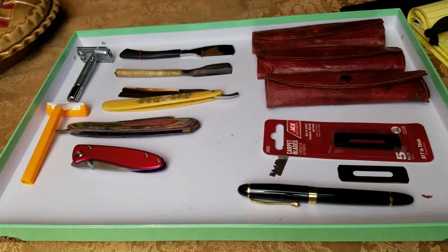Hey guys, Gary Jay here. Today we're going to be looking at a different type of straight razor that was invented by the Durham Safety Razor Company, founded in New York in 1908 by Mr. Thomas C. Durham. The trademark was published in 1908.